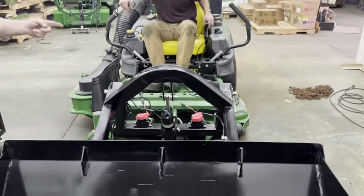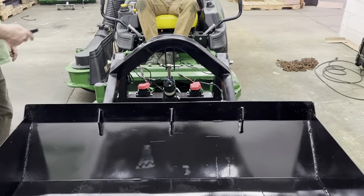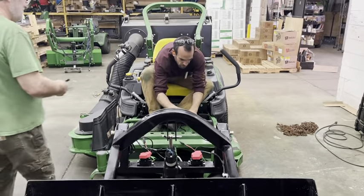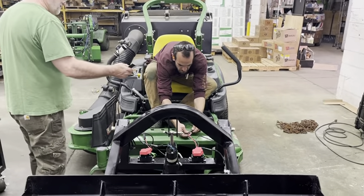This is an example of one of our Z-Bucks. It fits on the front of a Z-Track John Deere, but it can fit on any kind of UTV.